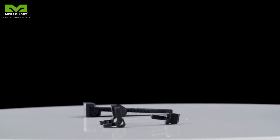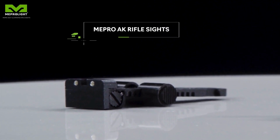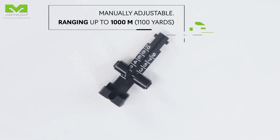In the Mepro AK-47 rifle sights, Tritium is inserted into the weapon's original sight design. The sight is manually adjustable into various ranges, ranging up to a thousand meters.